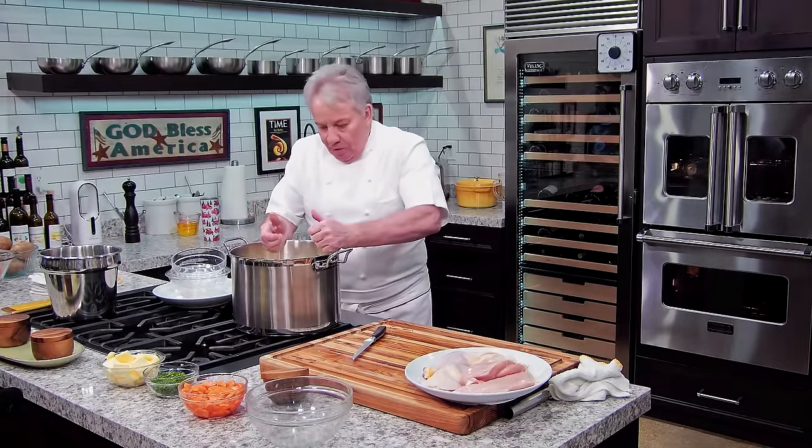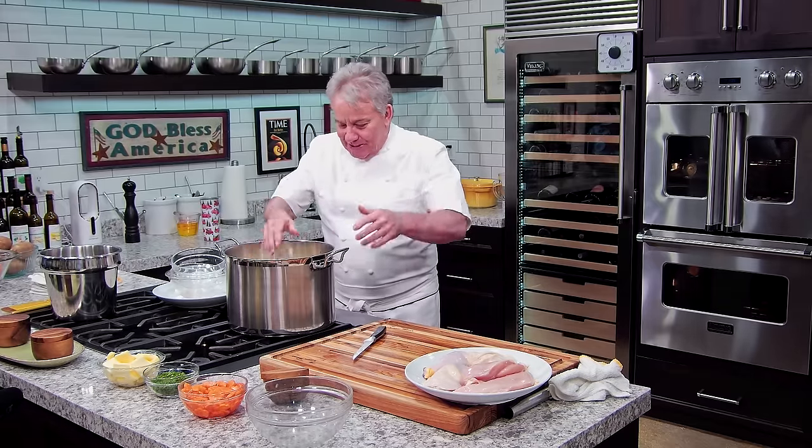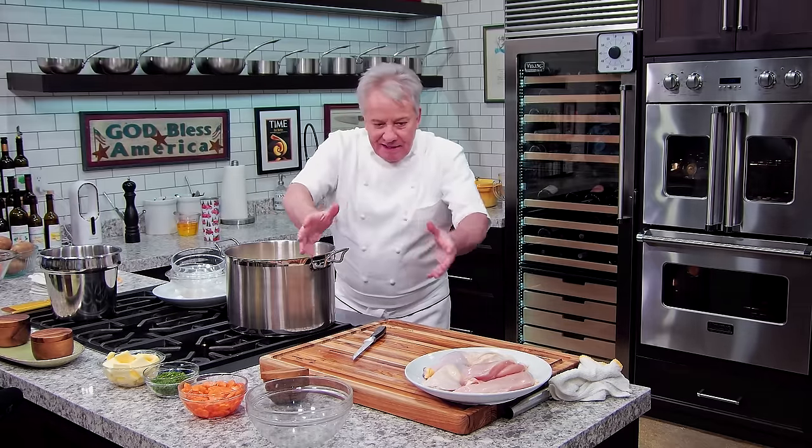We're going to bring this to a boil and cook it very slowly, about 45 minutes. I'm going to get set up because I'm going to make the batter — the mix for the matzo balls. I'm going to bring this to a boil, put it aside, get everything ready, and we'll make the balls together. I'll be back in a minute.